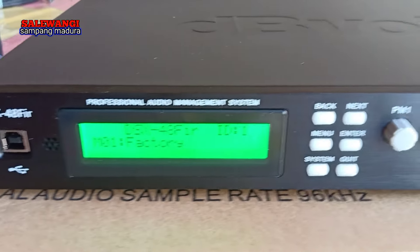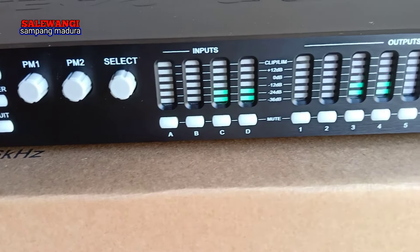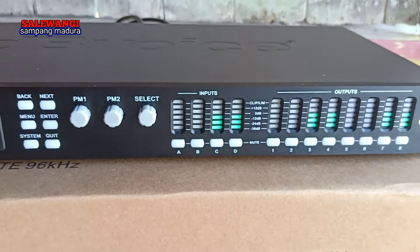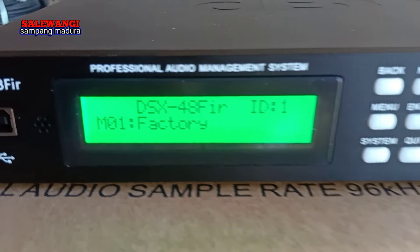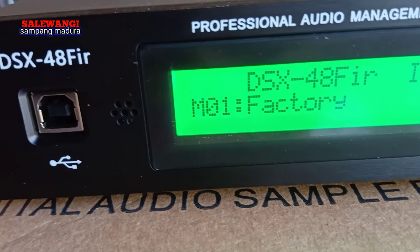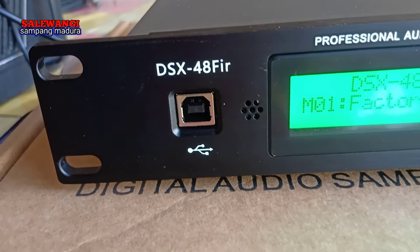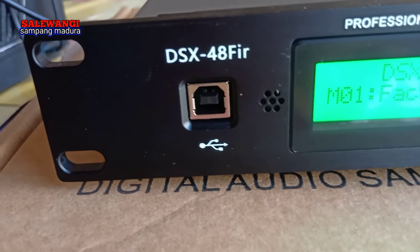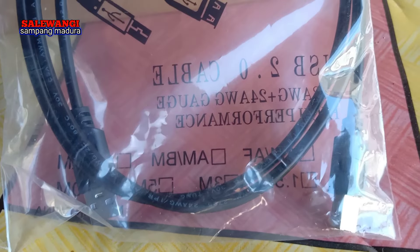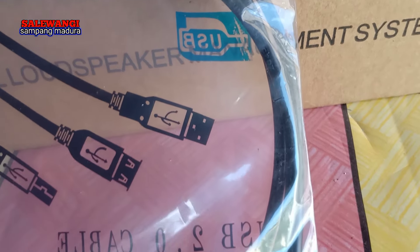Di harga 4 juta sekian. Sangat bagus teman-teman ya. Jika ingin memiliki, di sini ada display layar. Dan juga di sini ada soket untuk menghubungkan ke PC atau komputer ya. Kita dapat kabel seperti ini, nanti teman-teman bisa menghubungkan ke PC ya.